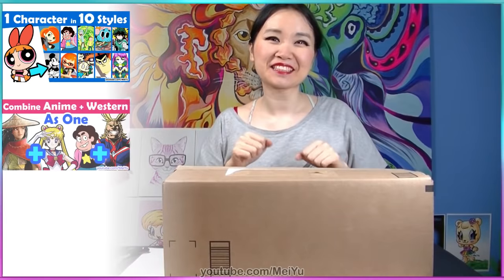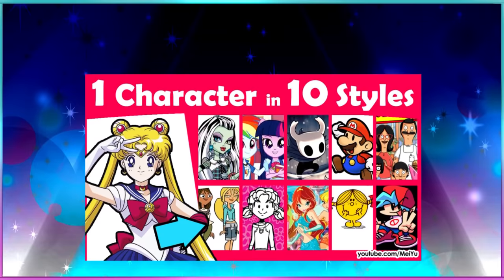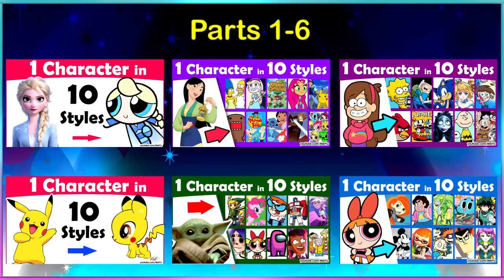Hey everyone! This is Mayu and welcome to Fun Friday. Every Friday I try to do something new, fun, or challenging. Today I'm going to draw Sailor Moon in 10 different art styles, and this is part 7 of my draw one character in 10 different art styles series.